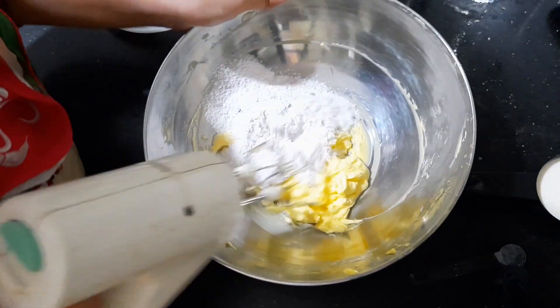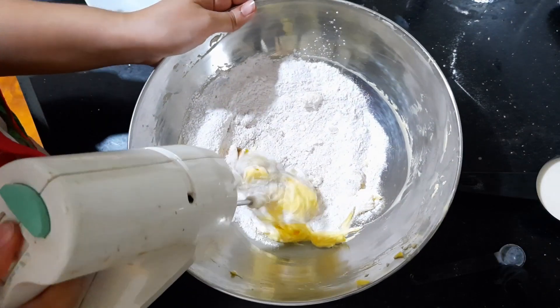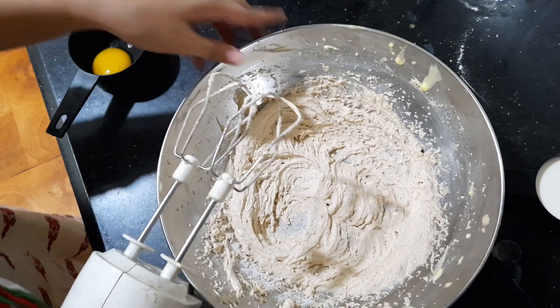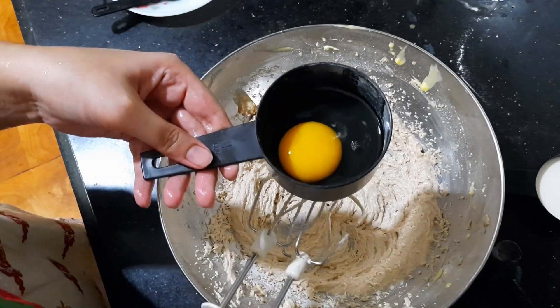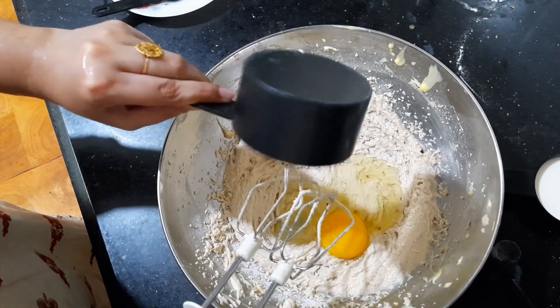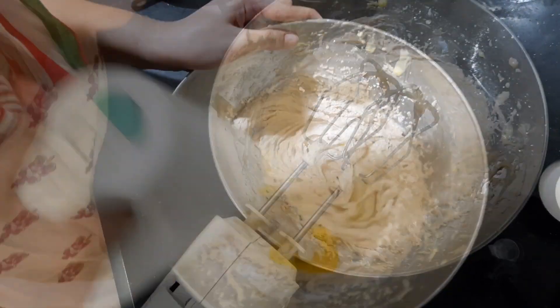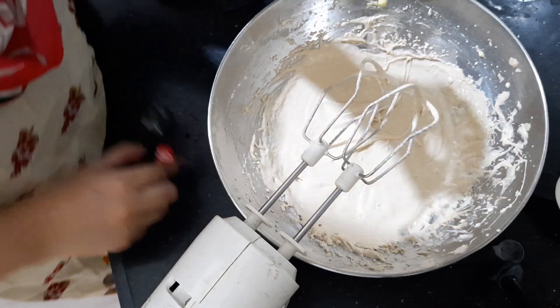Mix it well for 2 to 3 minutes. I will add 1 egg at room temperature and mix it well. I am adding vanilla essence.